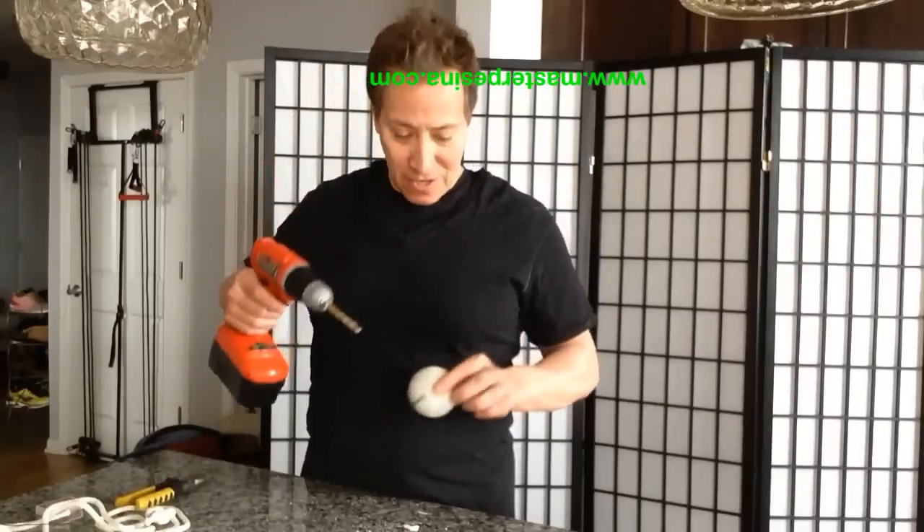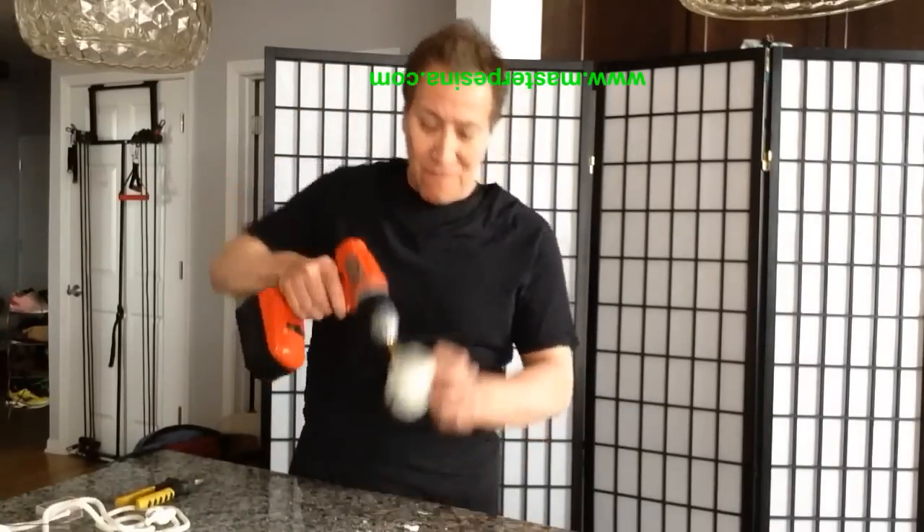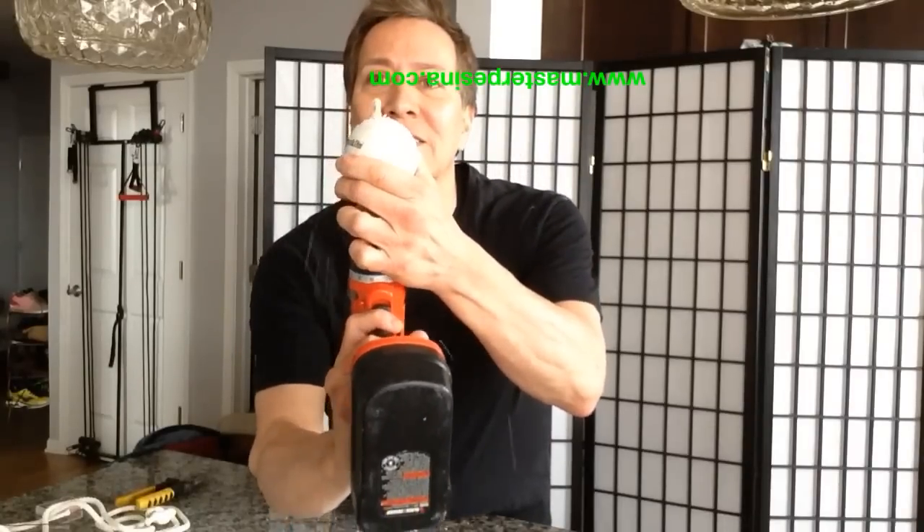We take the drill, put it down like this, start it up, then up — all the way through.